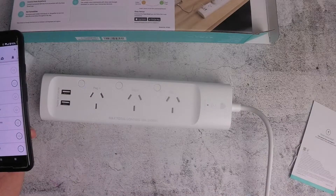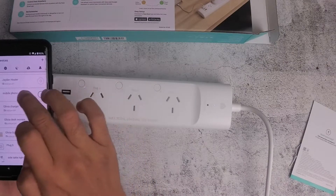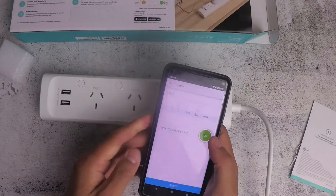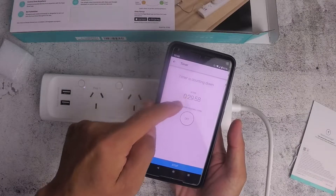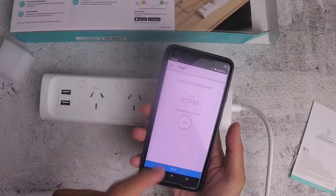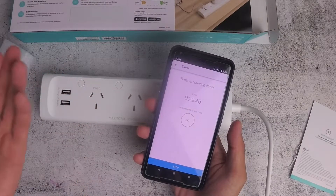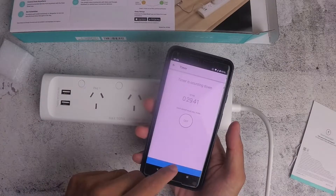Another thing you can do is set a timer — for example, for the mobile phone plug, set a timer and press On to start it. After roughly 30 minutes, the smart plug will turn off automatically. So if you had a fan running, you can set it to turn off after 30 minutes.